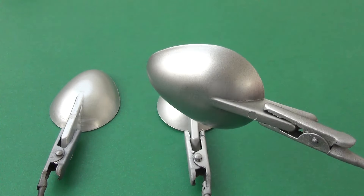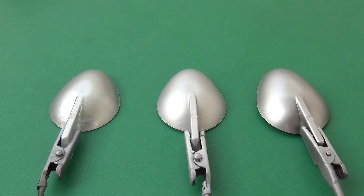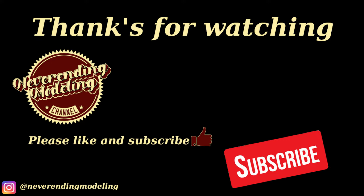The paint is a little bit matte, but you can apply a gloss varnish. Thank you for watching, see you soon, bye bye.